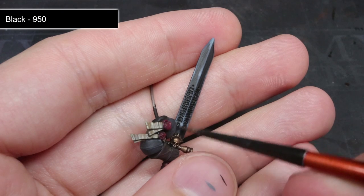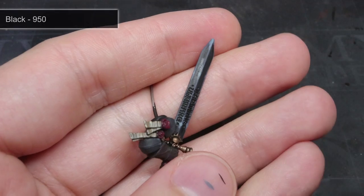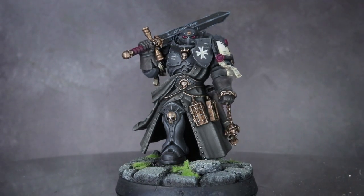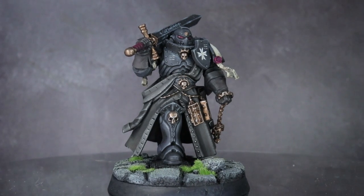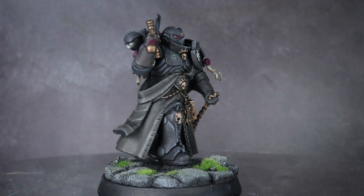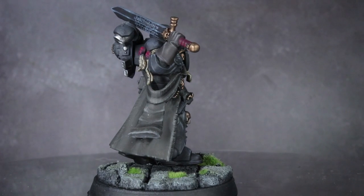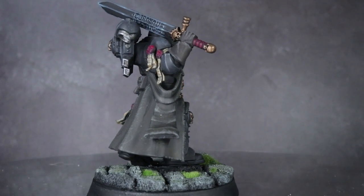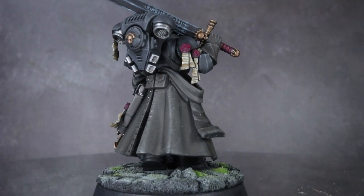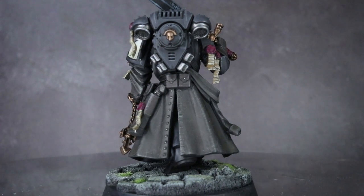With that, the model only needed to be reassembled, based, and given a coat of matte varnish. And here we have the fully assembled Black Templar Empress Champion. If you're interested in how I converted this model, you'll find a link in the description below. One of the things I've always struggled with in painting Black Templars is making it so that the model doesn't look flat and bland even though you're using a lot of dark colours. The reliance on black grey really helped to avoid this, as I was able to apply shading with a pure black.